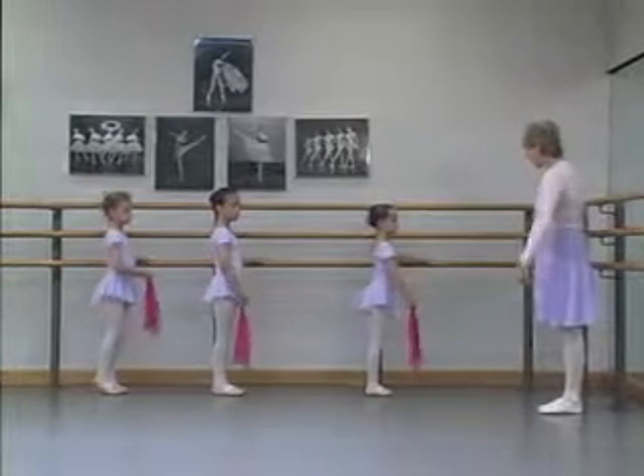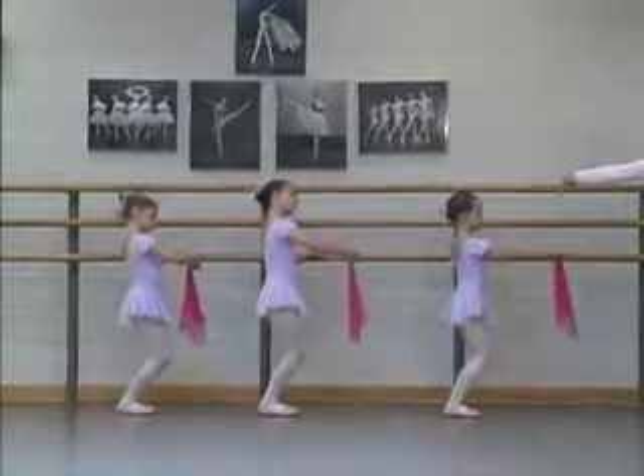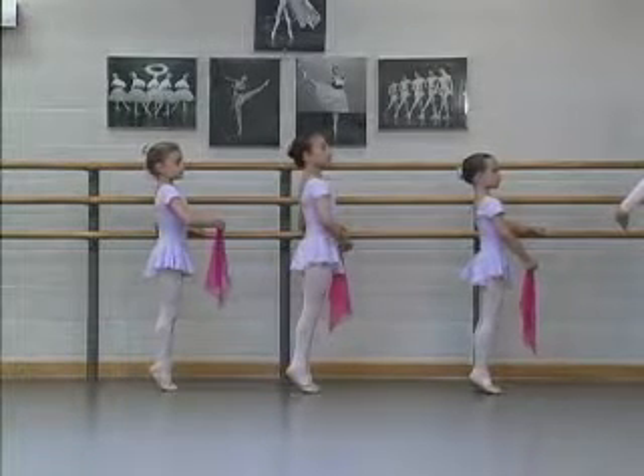Turn out, turn in, plie, straight. Rise up, stomachs in, and lower.